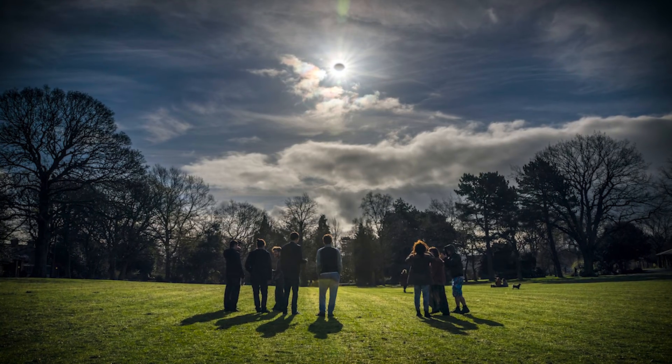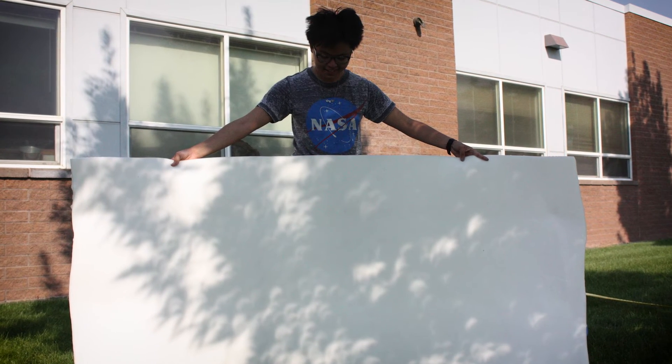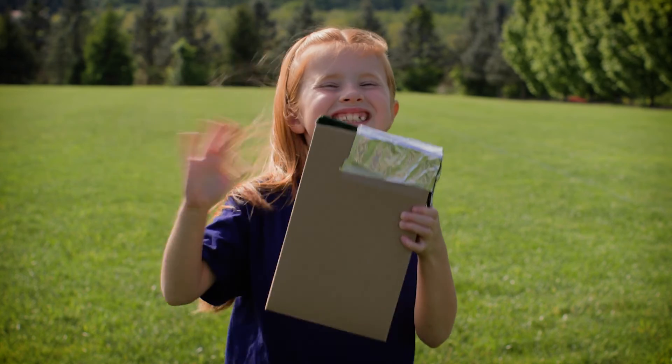Watching a solar eclipse is a great way for anyone to do science. But remember, you have to be careful. Stay safe! Happy eclipse watching!